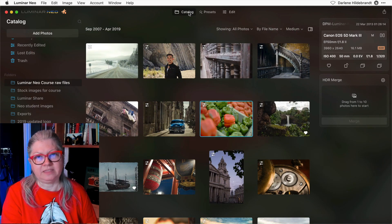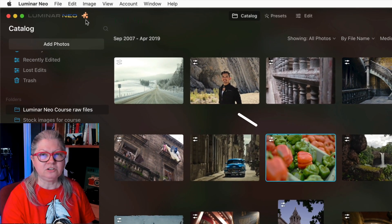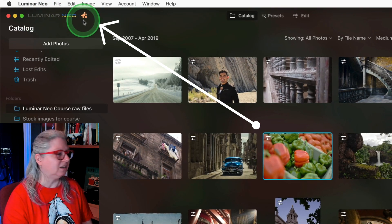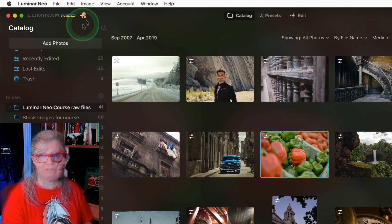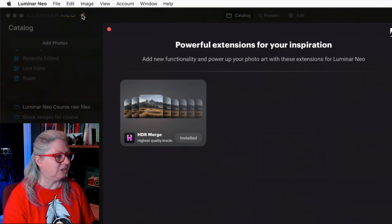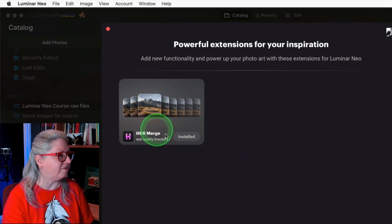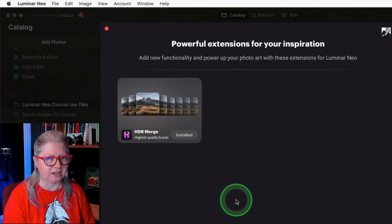Now let's take a look at the HDR merge. Once you install this Luminar Neo update and launch the program, there's a new little icon next to the logo up here that looks like a puzzle piece — this is how you get the new extensions. If you click on it you get a box that looks like this. You can see it's indicating that I've already got HDR merge installed, and if you don't it will tell you how to get it.